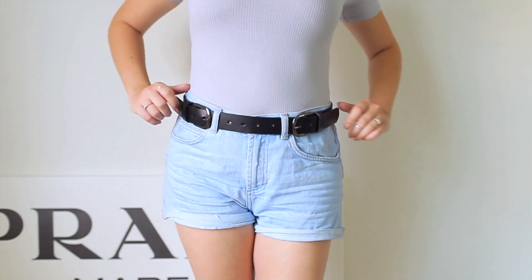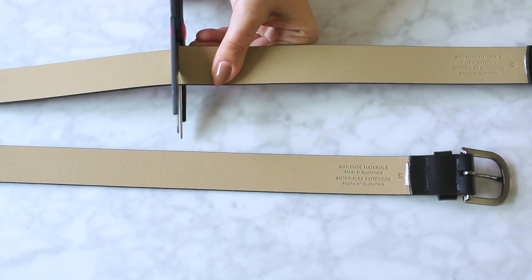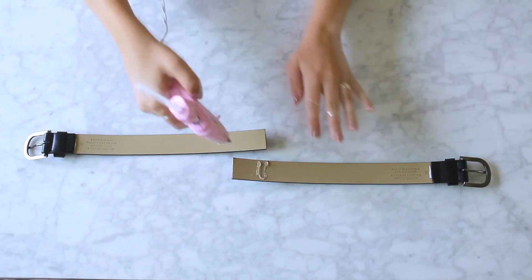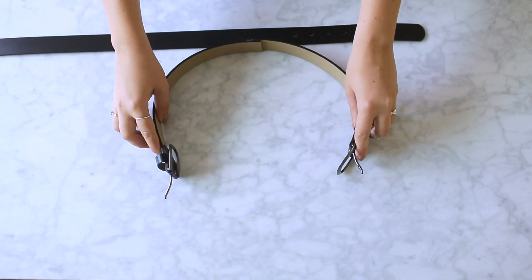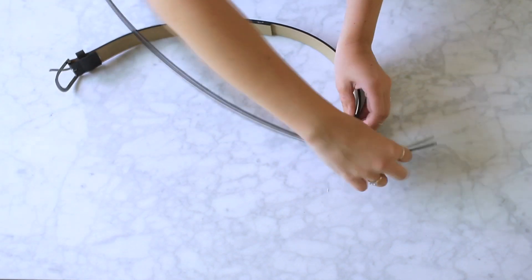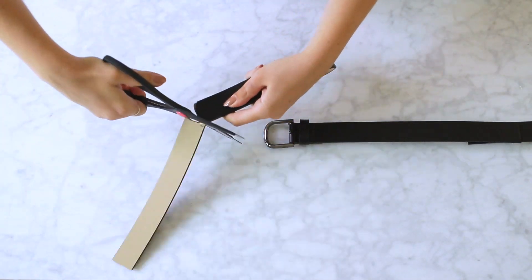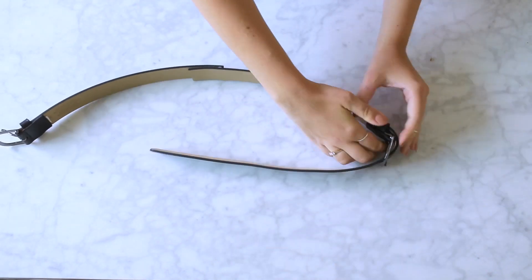For my transformation, I'm taking two pretty plain belts and combining them to make one super trendy double buckle belt. Cut the first belt at the spot that would fit slightly less than halfway around your waist. Lay this on top of your second belt but this time leave a few inches of overlap so we can glue them together. Cut this belt as well. Next, using some hot glue, super glue, or fabric glue, glue your shorter belt to the inside of the longer belt. Now you have a belt that fits almost all the way around your waist. To close up the belt, bring back the end of the belt we cut off. Buckle up one side of your belt to determine how tight it needs to be. Since this part probably won't have enough holes, add some extra holes with a leather punch. With the new holes, you can now buckle up the other side of the belt.